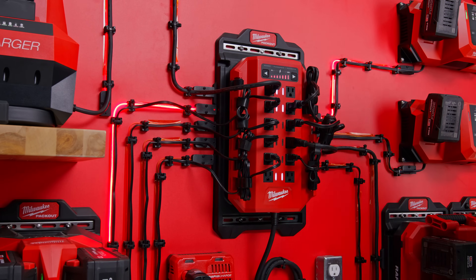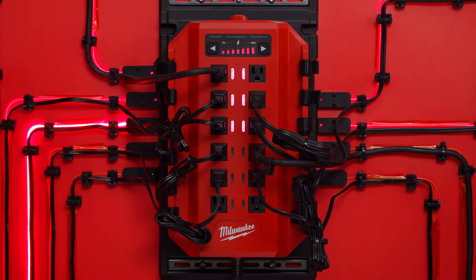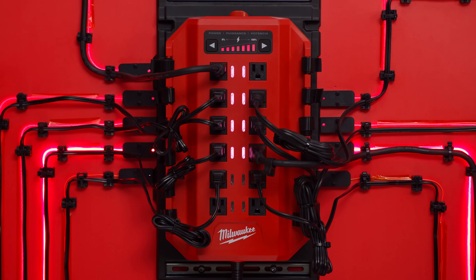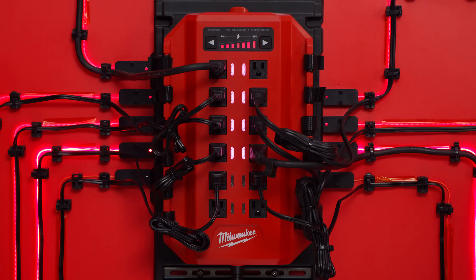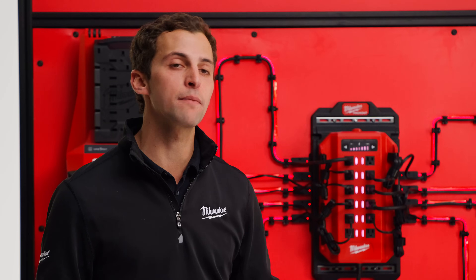A solid light next to an outlet indicates that outlet is energized and batteries are charging. A blinking light next to an outlet indicates power is not available and that outlet is waiting to be energized. Additional outlets will automatically be energized when the Power Manager detects the batteries are finished charging and power becomes available.